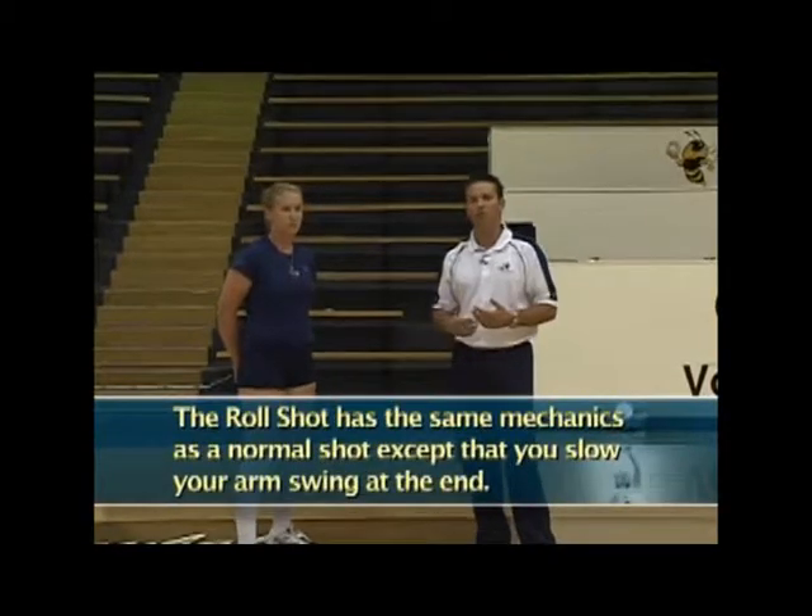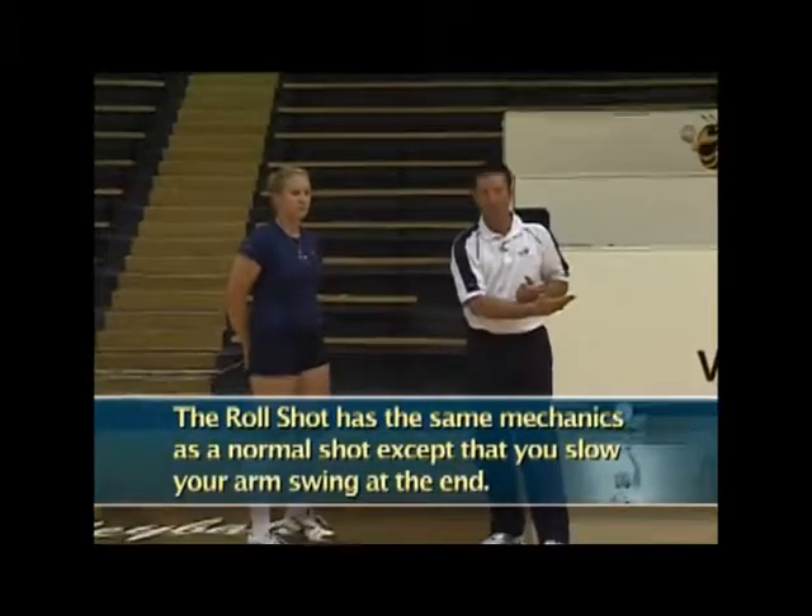Lynette will demonstrate a couple of roll shots. She's going to use the same three-step approach, be open to the setter, and get that draw up with both arms. She's going to use the same exchange, but instead of swinging all the way through and hitting the ball hard, she's going to use the exchange and just snap her hand on the ball — a nice little topspin that'll roll straight to the middle of the court. A very deceptive shot.